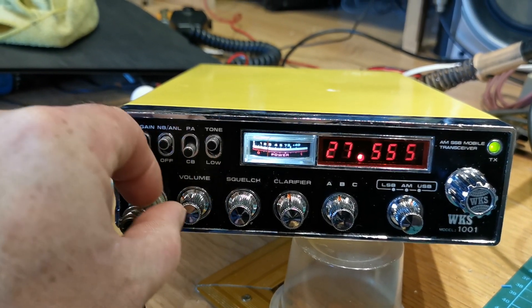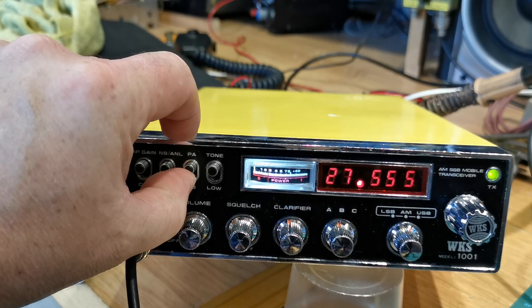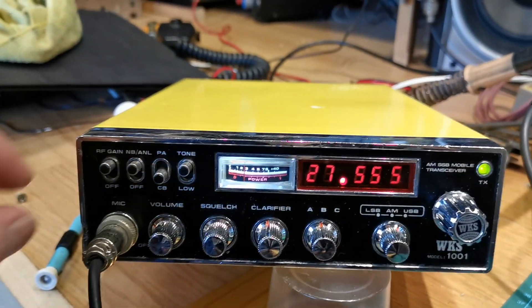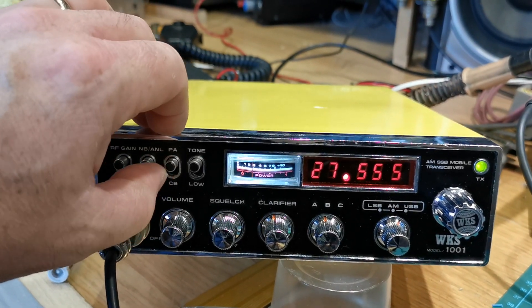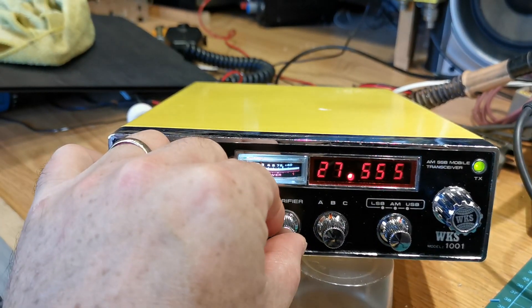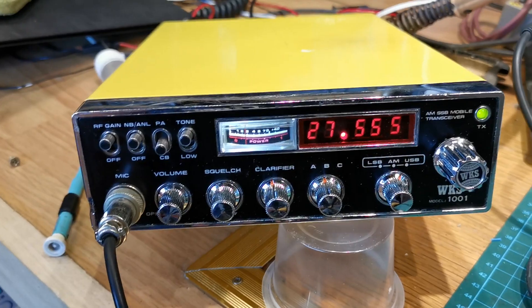It's bog standard with the exception of the CBPA switch, which is a 5kc jump to get the zeros. So at 5550 when you click up it goes to 560 — kind of handy. The clarifier is locked, and as I said, otherwise it's bog standard.